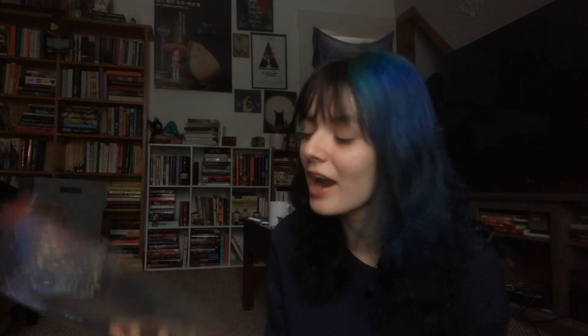I bought it because the seller on Discogs was also selling the Princess Mononoke soundtrack, and I wanted it. I also picked up the Brave and Firefly soundtracks, so now I have three Studio Ghibli records. These are some of my favorite movies of absolute all time, and they have such beautiful soundtracks that are so suited to vinyl — just so stunning, and I love listening to them so much.